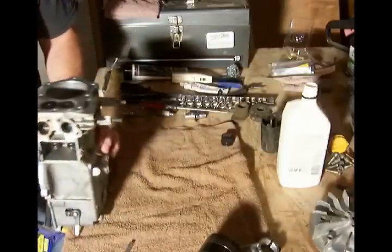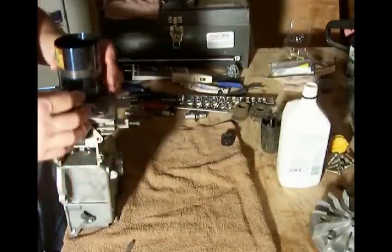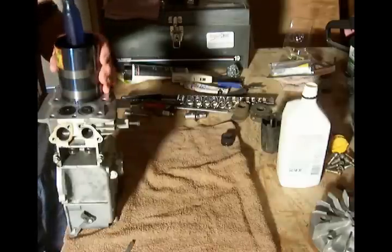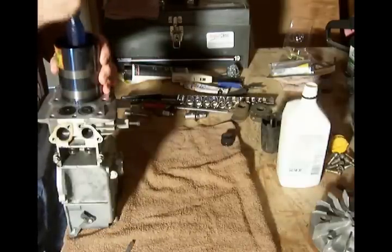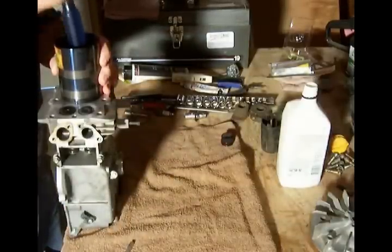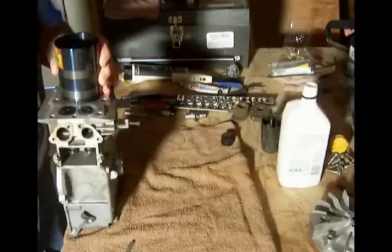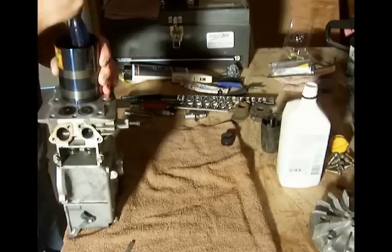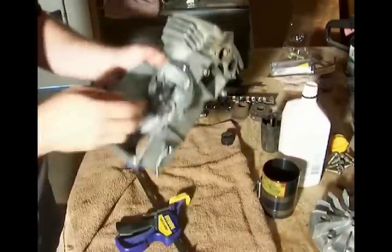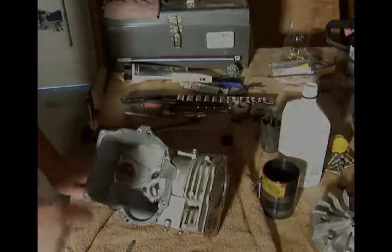Clamp back out, and put our piston in there and gently tap it back into the cylinder. If you get any kind of resistance whatsoever, you better stop and find out what's going on. I felt the release — there it is, piston is now back in the cylinder where it belongs. Now we'll work on getting everything else in here.